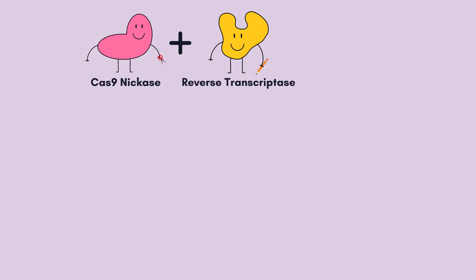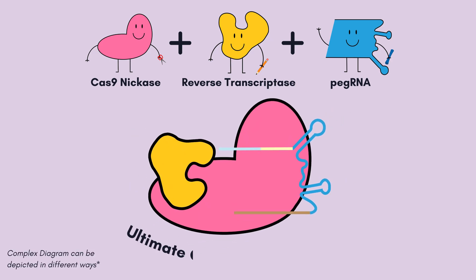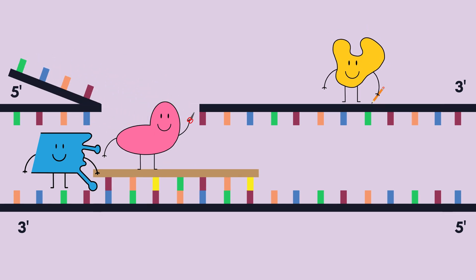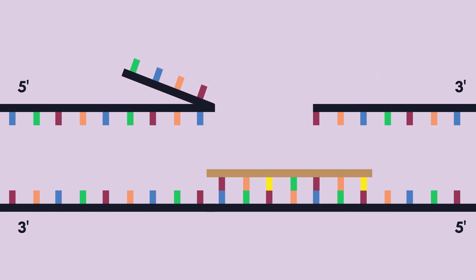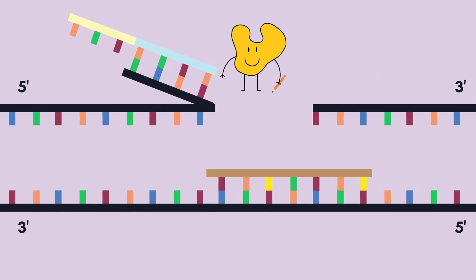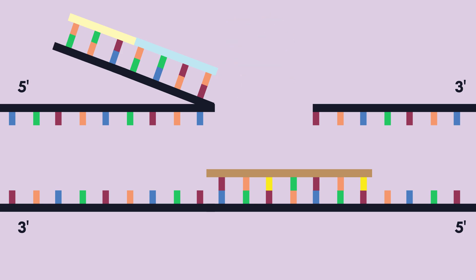Together, the Cas9 nickase, reverse transcriptase, and PEG RNA form the ultimate gene editing complex. After the PEG RNA uses the guide sequence to bind at the correct spot, the Cas9 nickase snips a nick on the complementary strand, creating a flap. The PEG RNA then binds the primer binding sequence to the DNA flap, and the reverse transcriptase writes in the new DNA sequence next to the binding site.